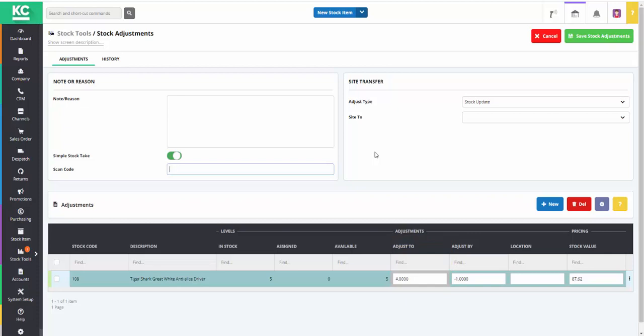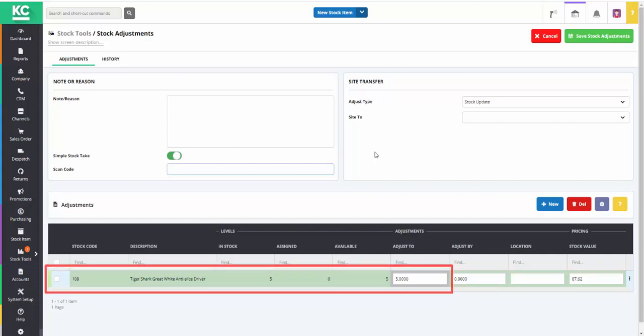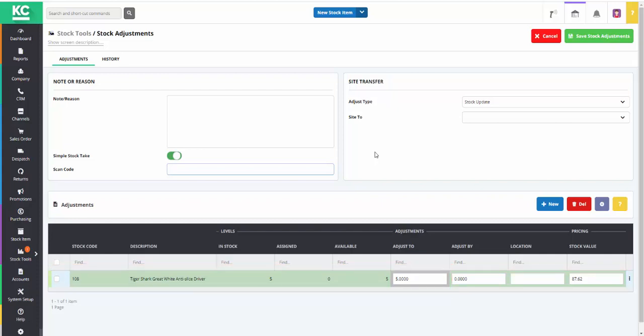When the counted figure agrees with the system figure, the line turns pale green. Once the count is complete we can click the save stock adjustments button, and if there's a discrepancy a stock adjustment will be posted to correct the system figure. Thank you.